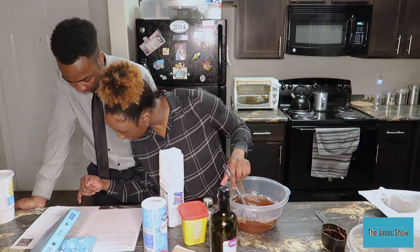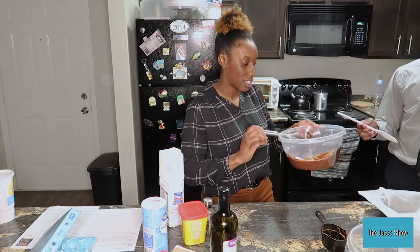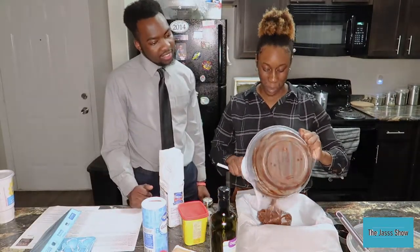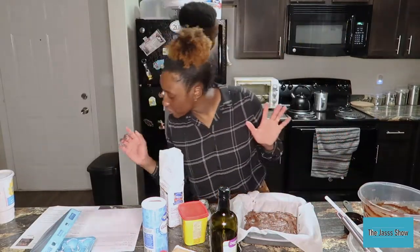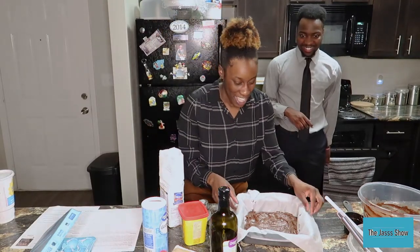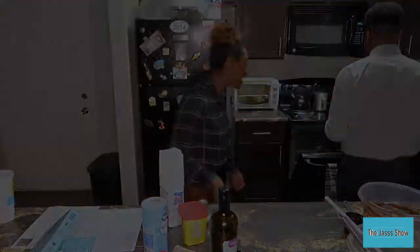It says pour batter into prepared pan. So now you guys, we're gonna pour. This might be a cake. Did you preheat the oven? Yes, I preheated the oven already. It says bake for 20 to 25 minutes or until the center of the brownies in the pan no longer jiggles. I'm a little nervous. So we're gonna put this in the oven and after 20 to 30 minutes we're gonna show you the finished product!